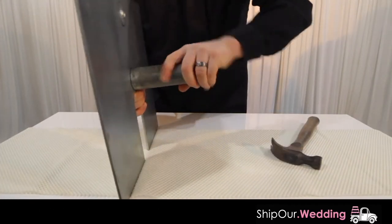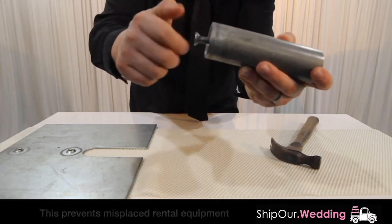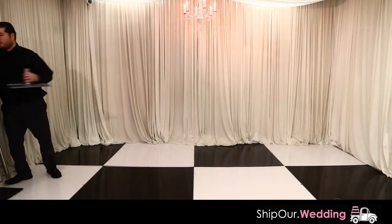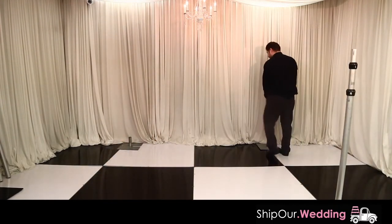Next, hold the back with your finger and then remove. At the end of your event, put the screw back into the ferrule so it doesn't end up missing. Assemble base plates on the ground to form an evenly spaced square. Then slide your uprights over the center base plate ferrule.